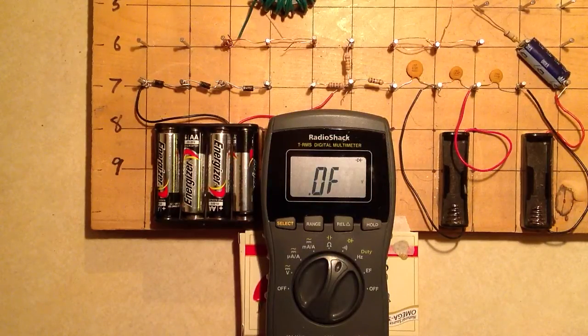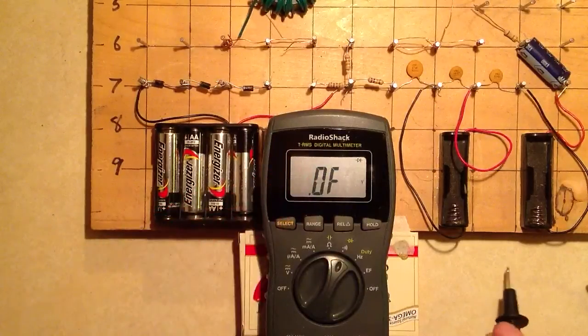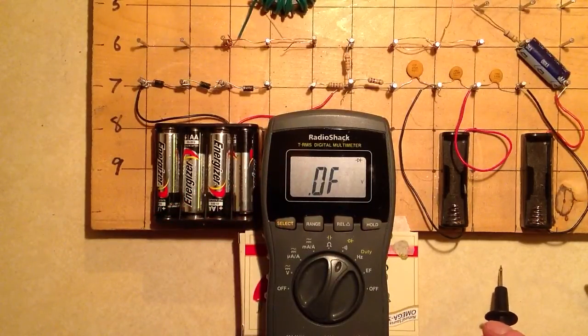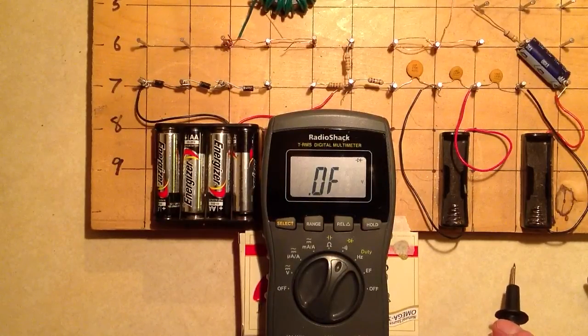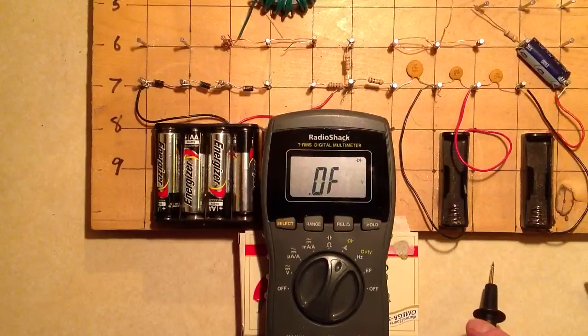Stan Gibalisco here with a little demonstration of how a digital multimeter — this particular unit is a RadioShack TRMS digital multimeter — can test diodes to see whether or not they're good. A diode always conducts conventional current in the direction that the arrow points, that is, from anode to cathode, or from p-type to n-type material.